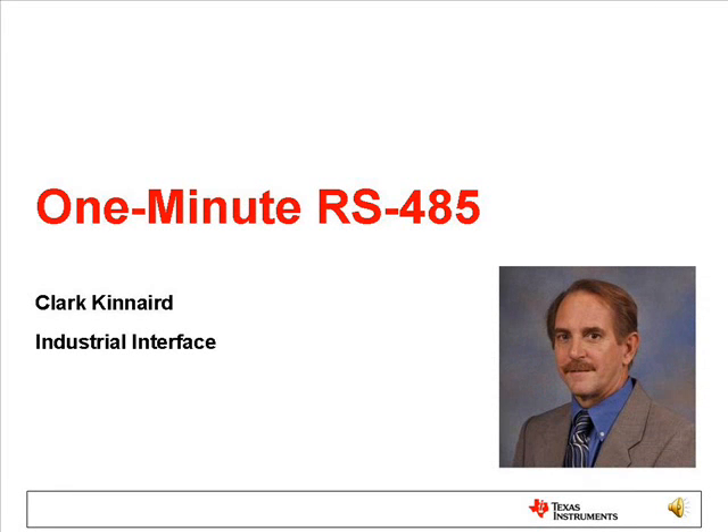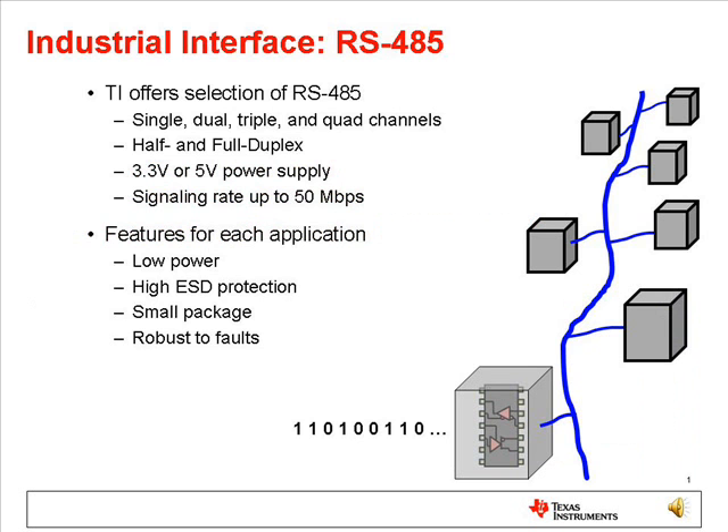Hi, I'm Clark Kinnaird with the Industrial Interface Group here at Texas Instruments with a brief introduction to RS-485. RS-485 uses two signal wires to send binary data, that is, zeros and ones, over a cable interface.